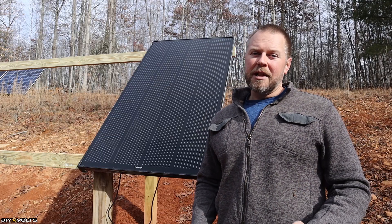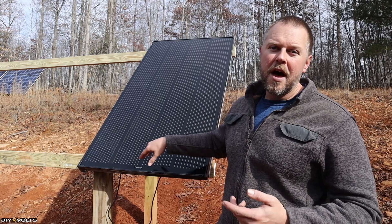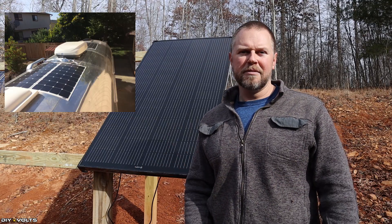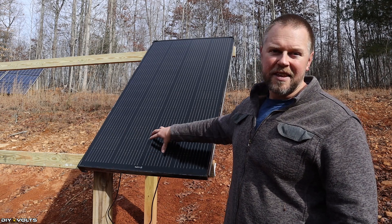Whenever you install solar, you will most likely be working with rigid panels such as these shown in this video. But there are newer technologies such as shingles that go on a roof, or flexible panels that go on top of a vehicle. For a home install, you're typically going to see these rigid panels.